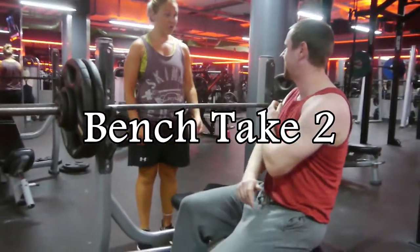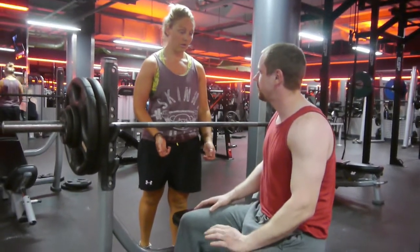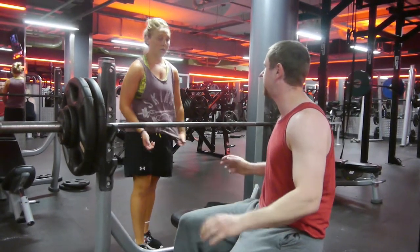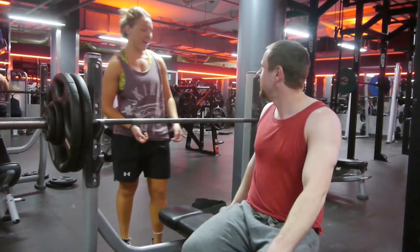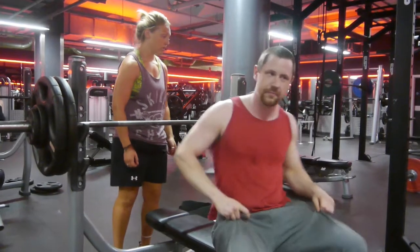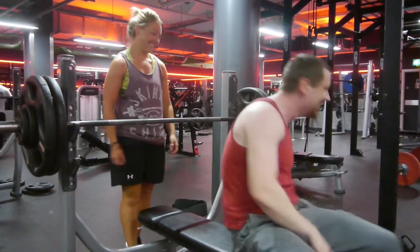Since that really wasn't my fault, I decided to have another take. The lady in the background isn't my girlfriend — she just came over to spot me. I'm explaining exactly how I'd like to be spotted during this lift, because so many people spotting just don't seem to know what they're doing. So here I go, having another attempt at the bench press.